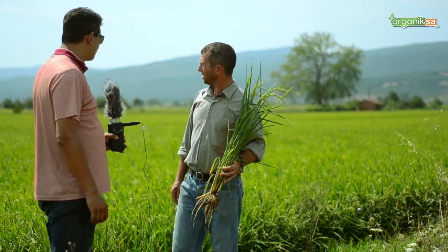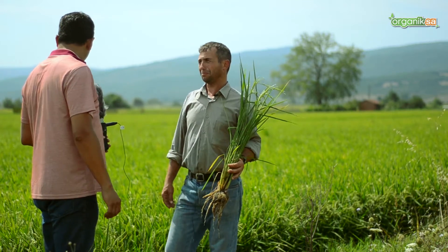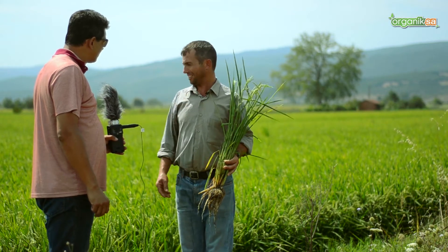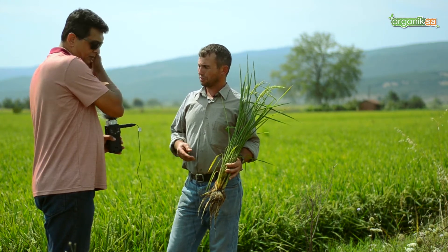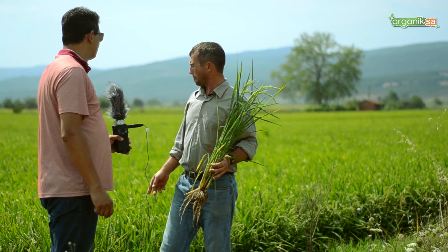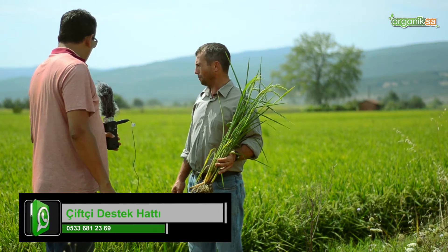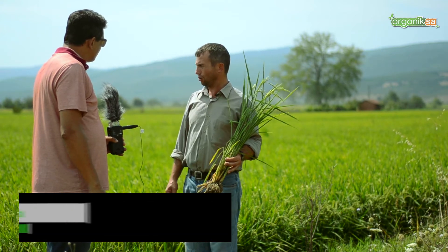Of course, first while preparing the soil, I learned about the fertilizers applied to the base from experienced people. I used Leonardit. I had not used Leonardit last year — this is the first time I am using it this year. As you can see, the field looks great and I am hopeful about the yield. I applied 50 kilos of Leonardit here.